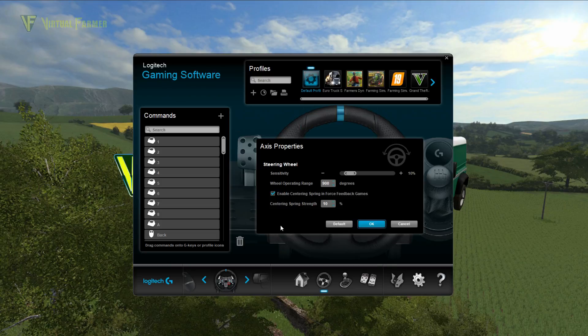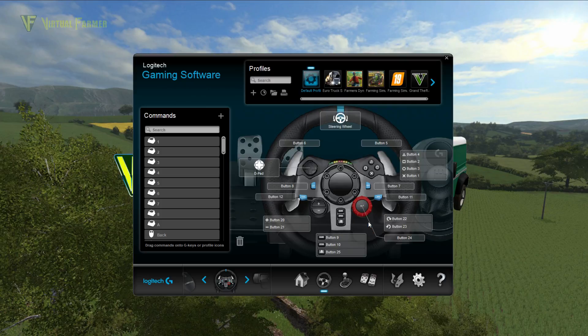Go into the steering wheel settings. Here you have the option to tick 'Enable centering spring in force feedback games.' This is the tick box you need to have enabled for the resistance of your wheel to be active in Farming Simulator 19. You can then set your centering spring strength — I have mine set to 10%. And that is all you have to do. Tick that box, set your centering spring strength to what you want, and click OK.